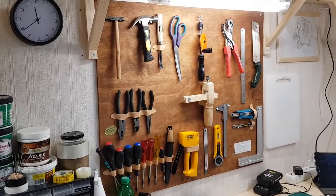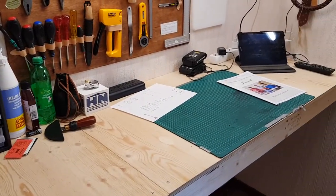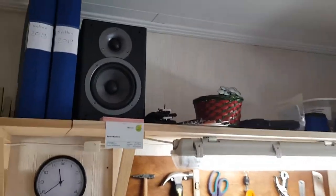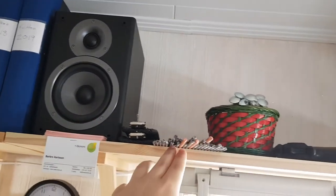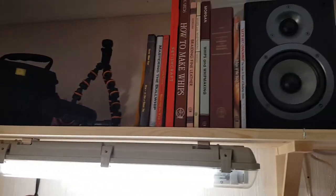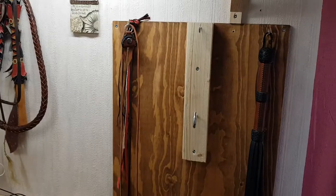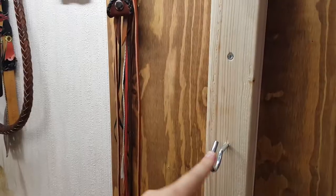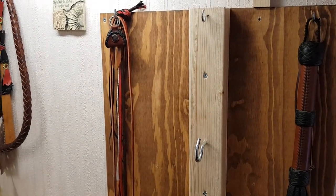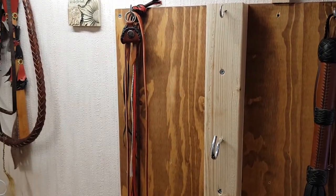Then we have some tools hanging on the wall. Up on this shelf we have some speakers, some spring steel handle foundations, a stereo, and some useful books. Down here we have my hook. I primarily do my plaiting on a vise, but the hook is immensely useful and I use it all the time — comes in handy quite often.